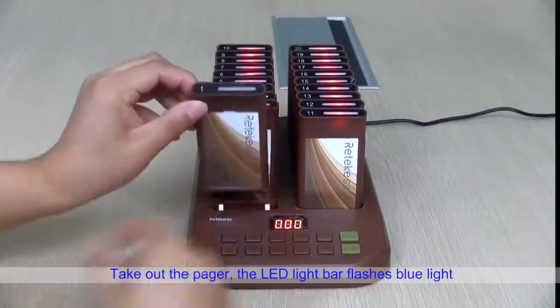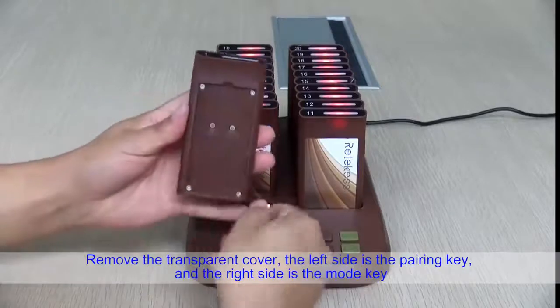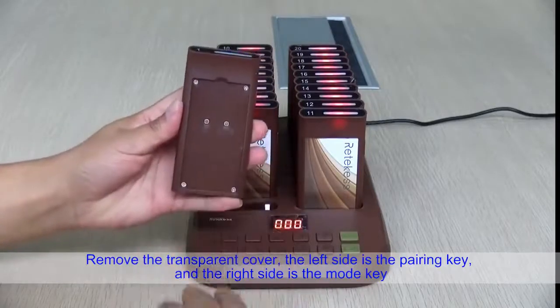Take out the pager and the LED light bar flashes blue light. Remove the transparent cover — the left side is the pairing key and the right side is the mode key.